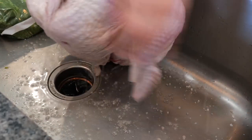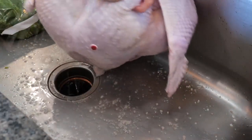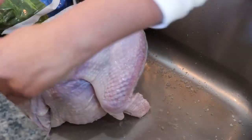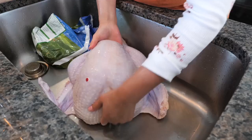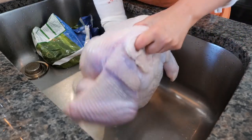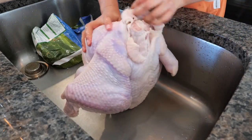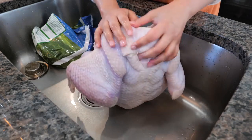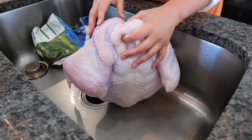One of our turkeys is missing a wing, but that's okay — we had a difficult time finding our turkey this year and we're just grateful. We've cleaned our turkey, and now I'm just going to make sure to drain any water left in the crevices, then place it on a safe poultry cutting board.